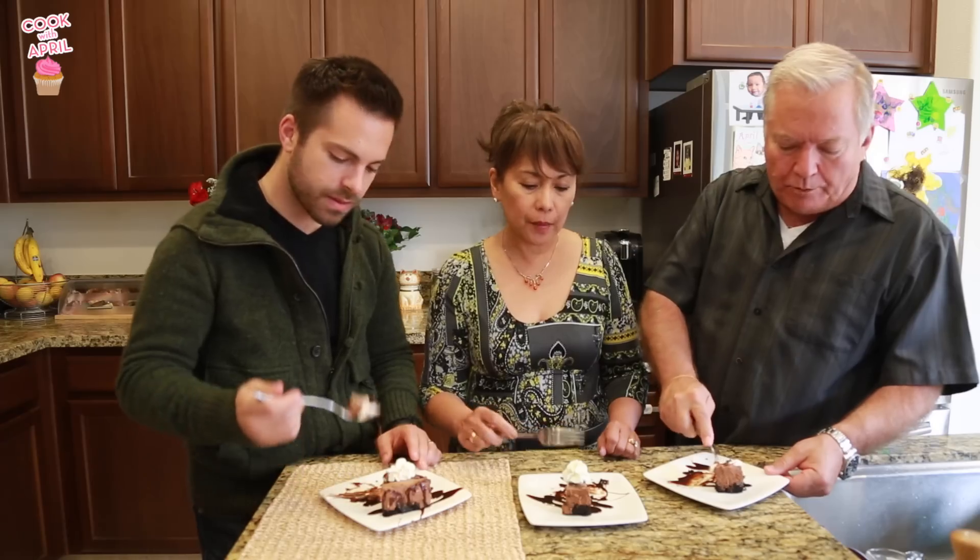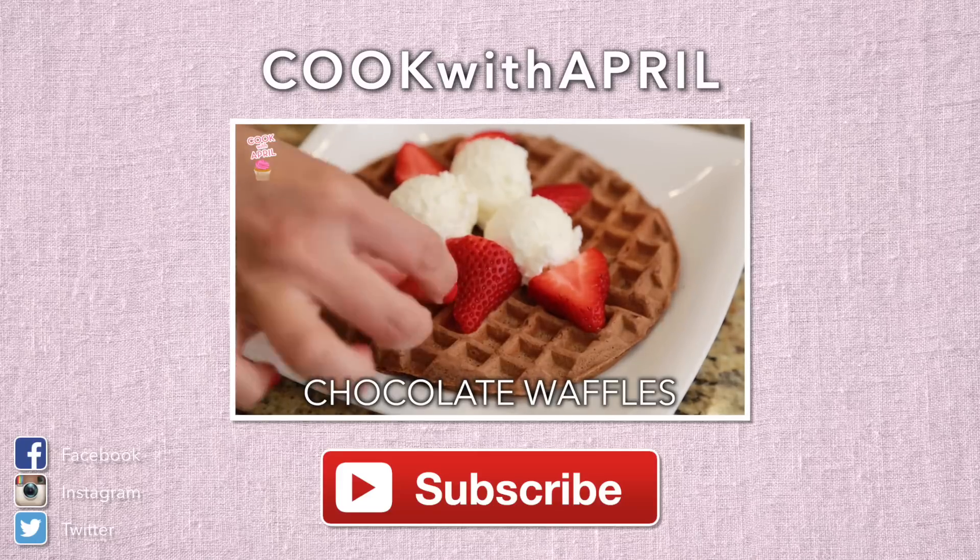I'm so glad you guys liked it. Delicious. Delicious. Really good. Thank you guys so much for watching. If you enjoyed this video, give it a thumbs up and subscribe and we'll see you next time. Bye!